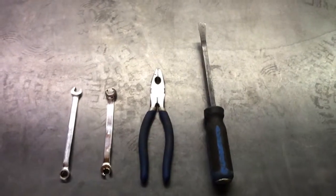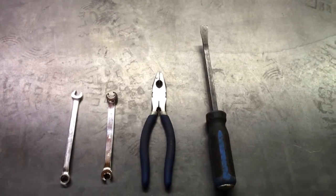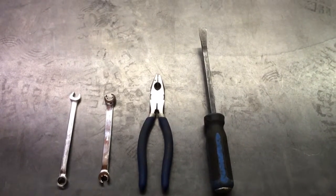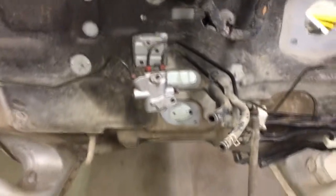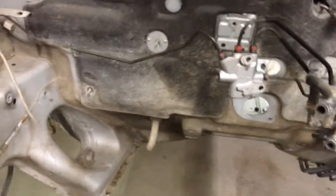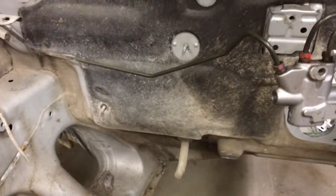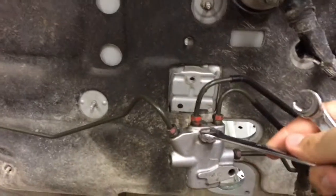Hi guys, today we're going to be taking off the brake lines and the fuel lines and also the combinations on the car. This is the combination valve. We've taken out the engine, but you may not need to do that. We have disconnected it from the wall, and there are four lines that we will need to disconnect.